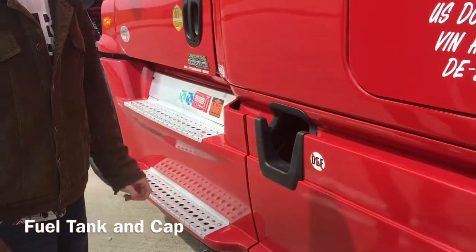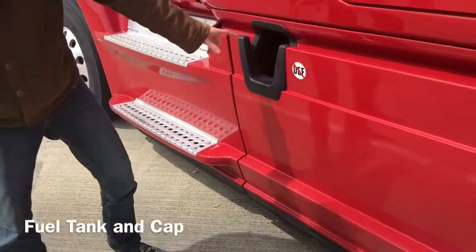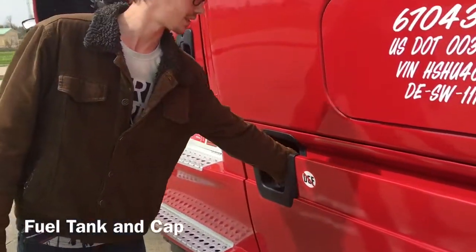I'm going to check my fuel tank, which is properly mounted and secured, not cracked, bent or broken. Make sure that the tank and the cap are not leaking and that the cap is on tight.